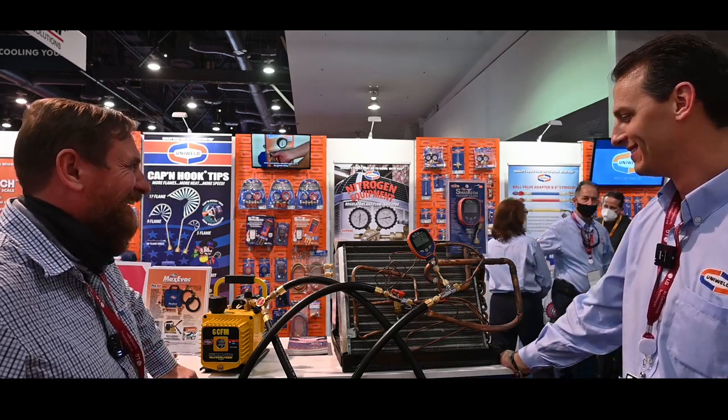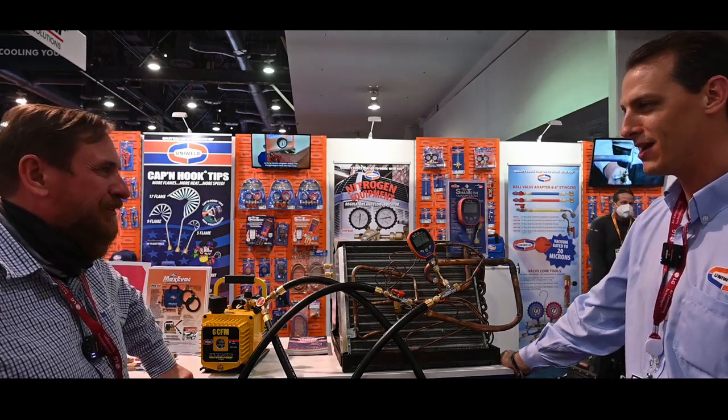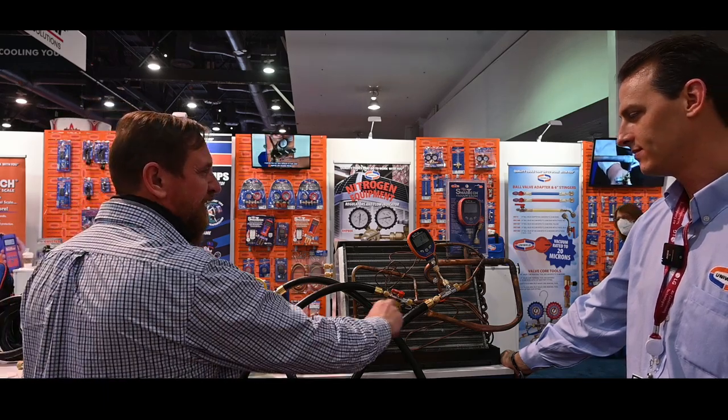Do you guys travel around with this evaporator coil just for this example? We only bring it to this show - it's bulky, but it is good as a demo display. I know that there's another manufacturer that used a large tank for the same volume, and my issue was it's not the volume we're pulling - it's the surface area. A coil will have more surface area than just one large tank, so even though you're pulling the volume down, it's not the same. That's a good point.